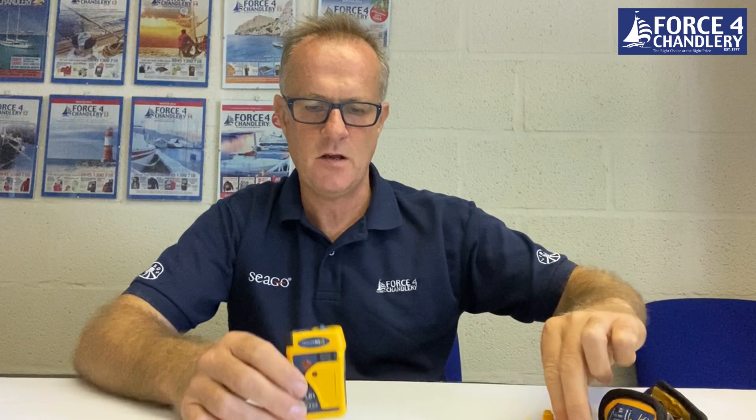It comes with a little clip that you can use to lash it to a life jacket. So very compact, fits in the pocket, very tight, fits in the hand nicely. And that's the PLB1.